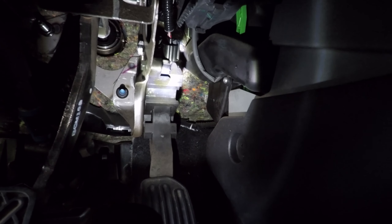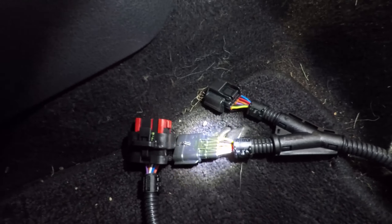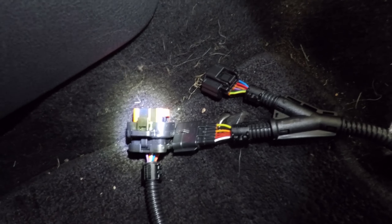We're going to unplug it — it's tight so I won't be able to film it. Okay, there's the plug unplugged. Now we'll plug this end into the electronic pedal and this end into the wiring harness, and this connector will go to the Leaf Box.